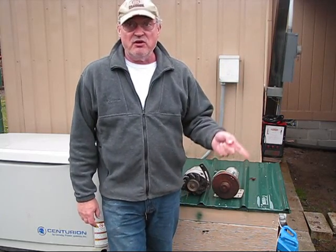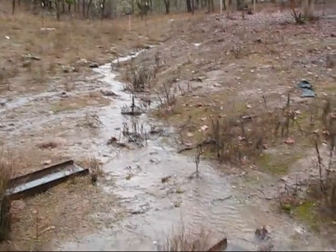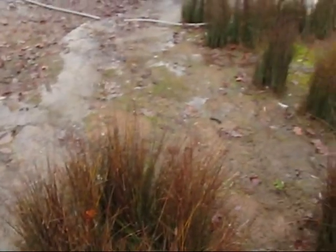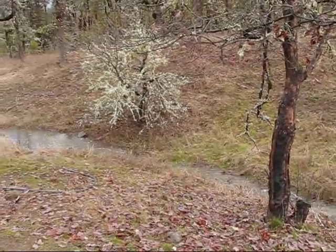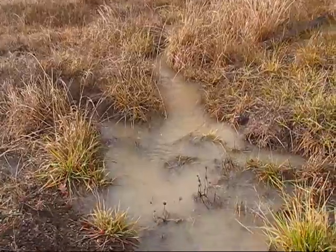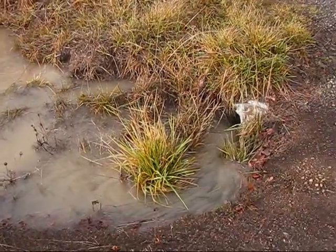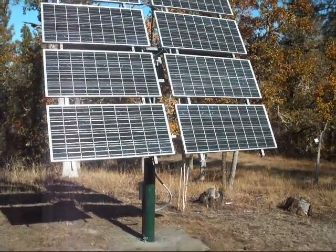The creeks just started running December 1st this year. In previous years they started in the beginning of November, but it took longer this year to get enough rain and the ground saturated enough for water to flow. Those stream beds run with water through June and then they dry up — so that's a good six or seven months of power. The remaining months are full sun, so I'll be utilizing solar power.